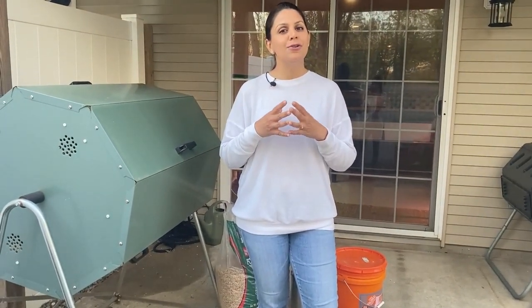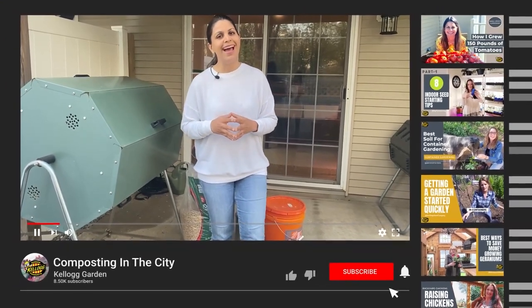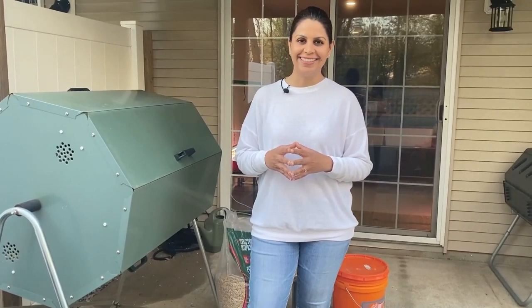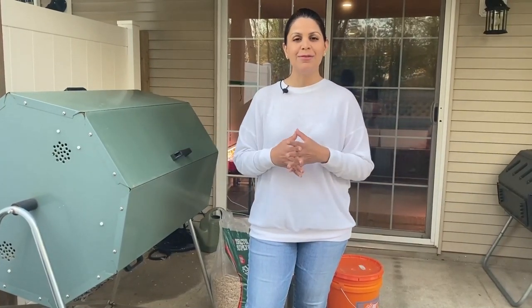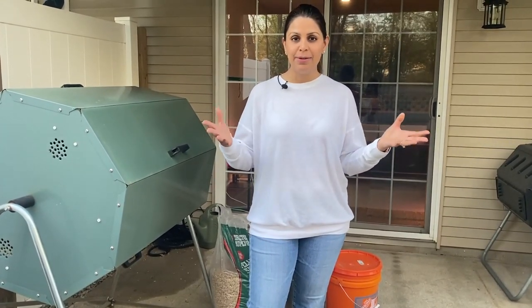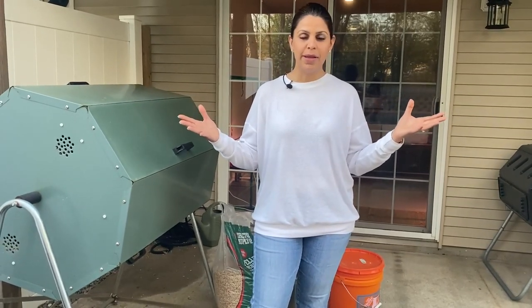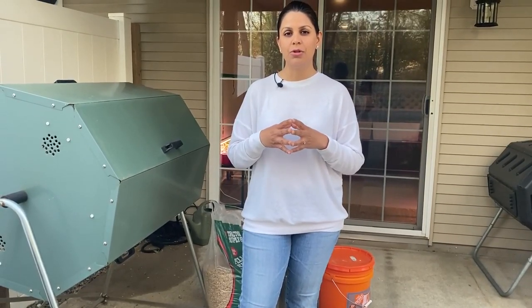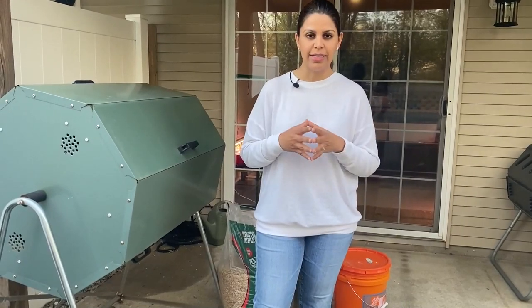But before we get started, don't forget to hit the subscribe button and the notification bell so you don't miss another great gardening video from Kellogg Garden. I'm Resh Gala, founder of 100 Tomatoes and a kitchen gardener from New Jersey, growing zone 6B. I'm an urban gardener and I don't have much space or access to a large yard where I can create my own big pile of compost. Yet for the last several years, I have been composting successfully.